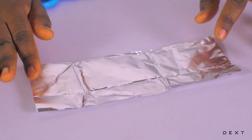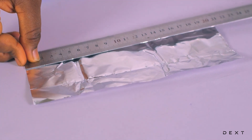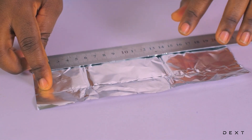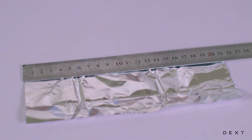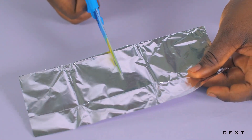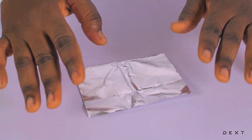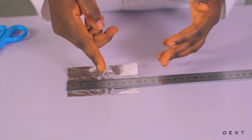We are left with this piece. Take your ruler again and measure 10 centimeters from the edge, then mark it and cut out the 10 centimeters. Make sure that when you measure, you get exactly 10 centimeters.